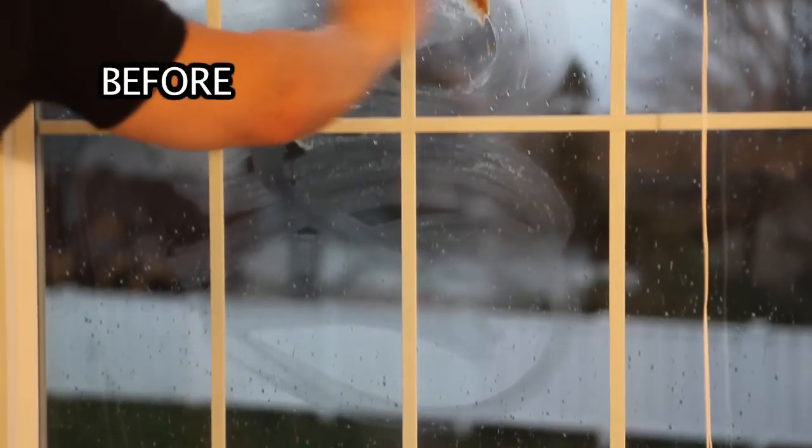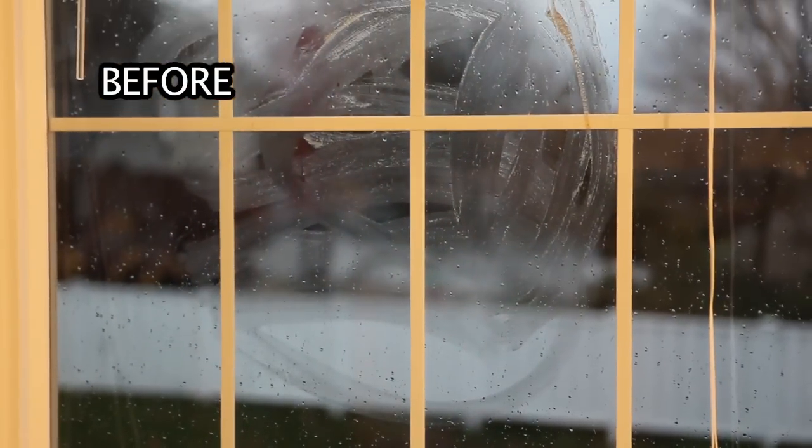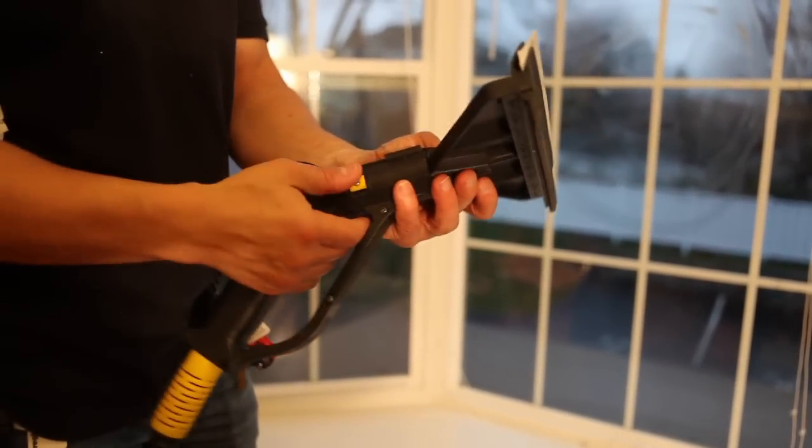To dramatize the window cleaning capabilities of the 300CS, we have applied ketchup to the glass. Attaching the window squeegee is easy, just like every other attachment. Notice the powerful steam flow with this tool.